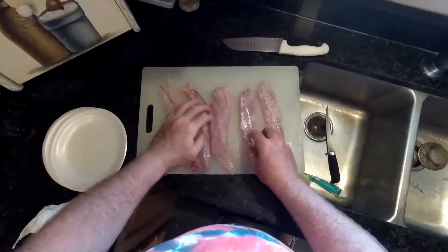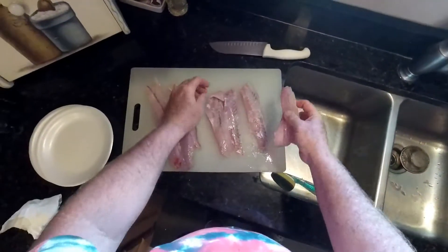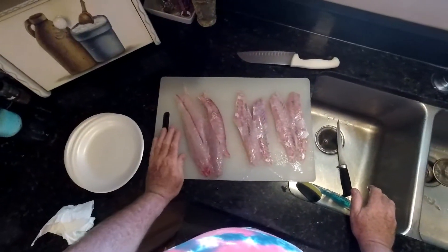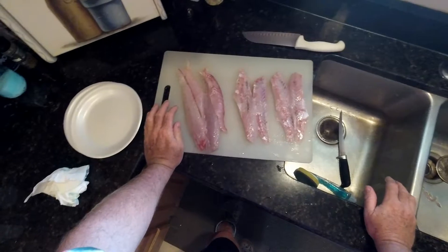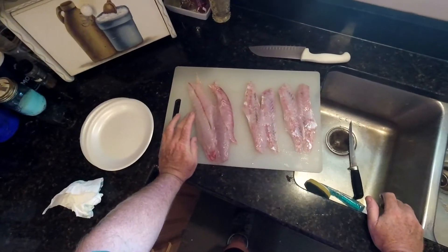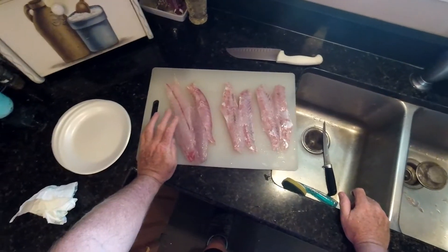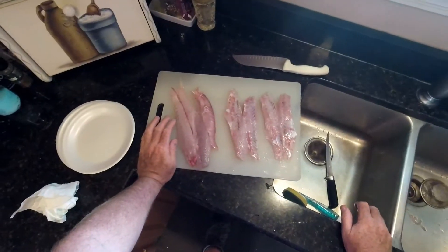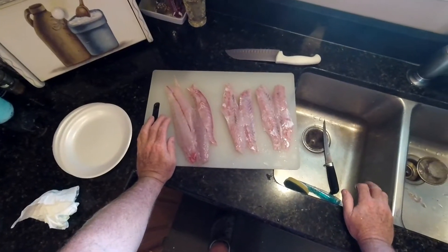First thing we're going to do, we're going to prep all of our fish for cooking. I got some fresh speckled trout and some fresh redfish just caught yesterday. In my other videos I got how to fillet speckled trout and how to fillet redfish, so if you're curious take a look at them. Speckled trout, redfish, any kind of fish actually works great for making fish tacos.